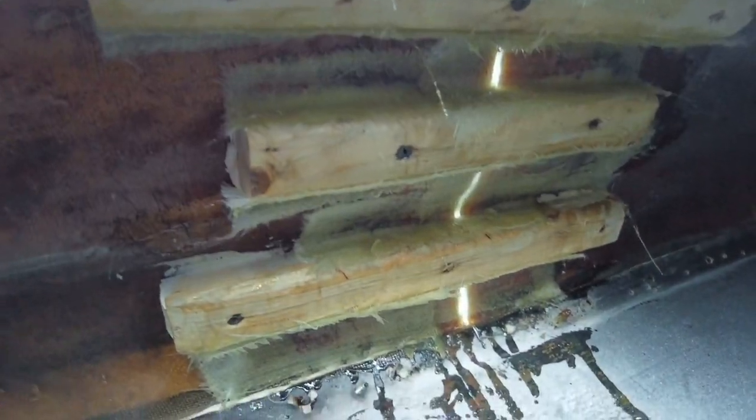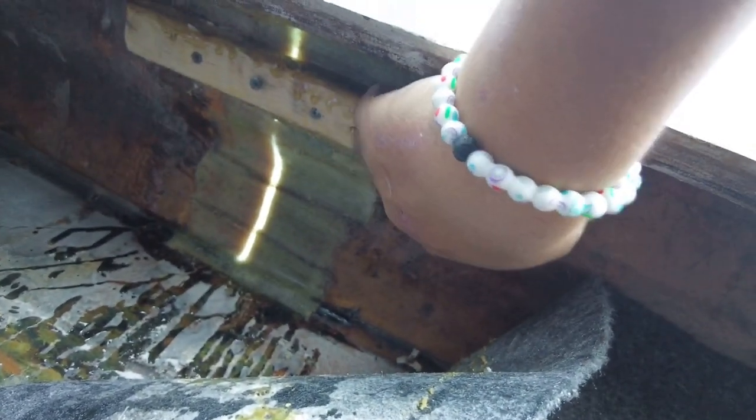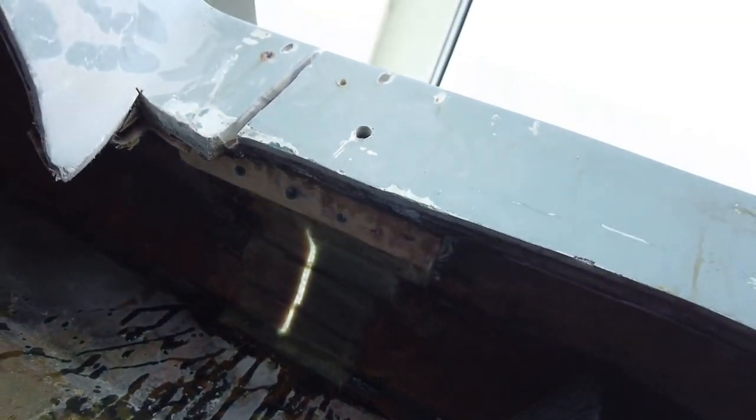I'm gonna take out the screws now, grind this down evenly, then put some more layers of fabric. Same for this side — I'm gonna take the screws out, grind this down, then we can start flaring.